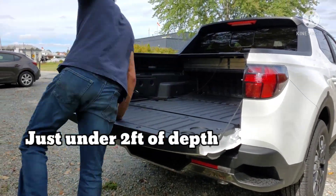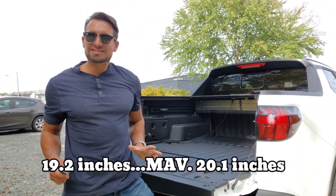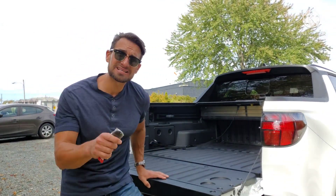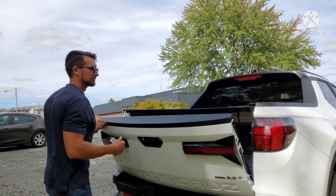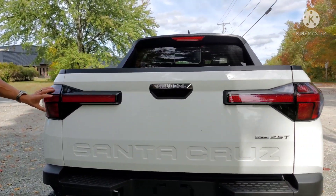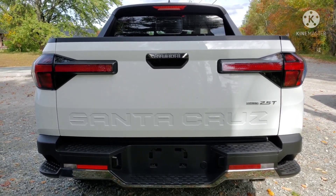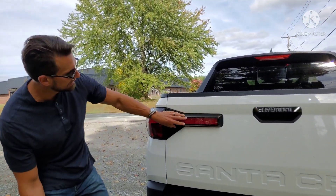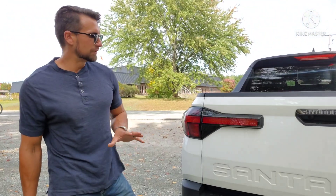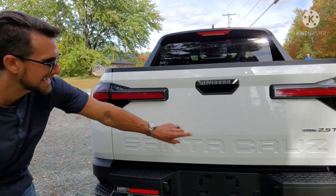For the price of this vehicle, I do expect it to have some things the Maverick won't have — it has to, it's thousands of dollars more than an XL or XLT, so it's got to have some nice extra features. Looking at the taillights, you've got a design that fits with the vehicle. If the design is not for you, that's okay, but if you like the triangular design, it's reoccurring in the lights here — a mix of triangles and rectangles that fit the overall design.